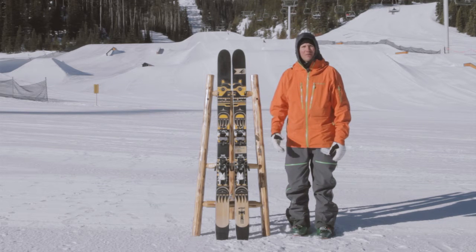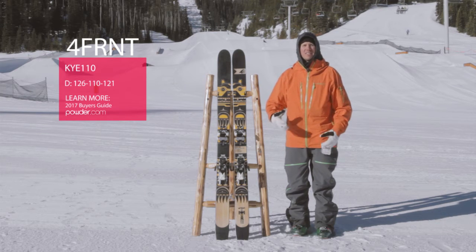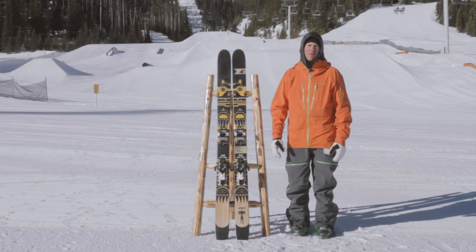You may be familiar with the Kye 110 — we introduced it last year. Well, what's new? We lightened it up. We added some paulownia to the core, which is going to give the ski a little more versatility. If you want to go backcountry freeride, throwing the skis over your shoulder, walking them up the skin track, you're going to notice that weight.